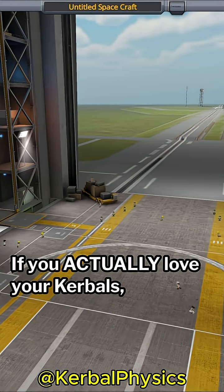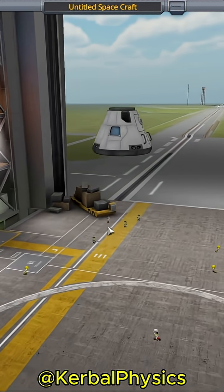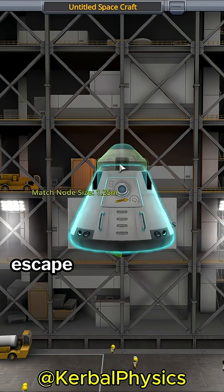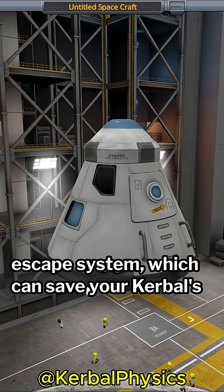If you actually love your Kerbals, then you need to watch this video. Today I'm going to show you how to make a SpaceX-style launch escape system, which can save your Kerbals' lives.